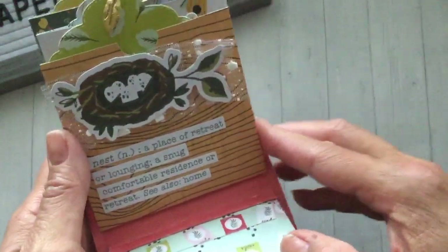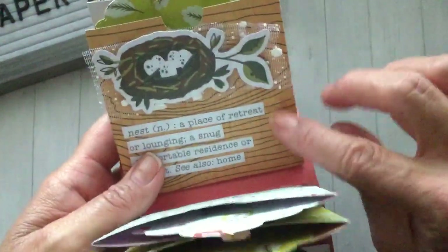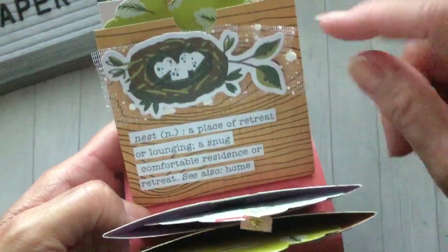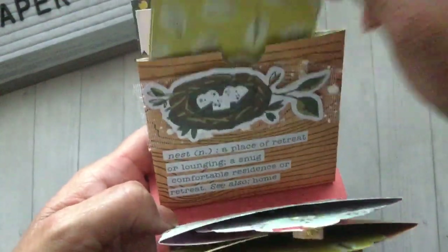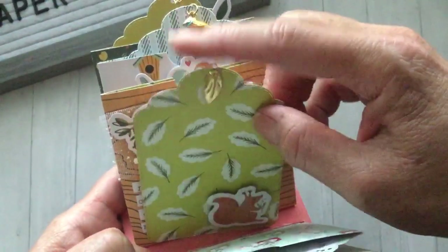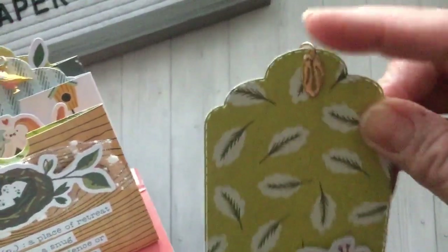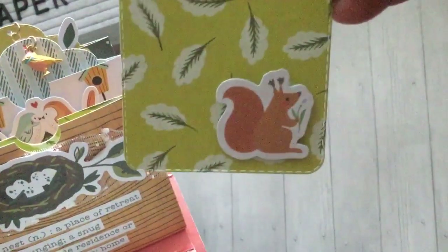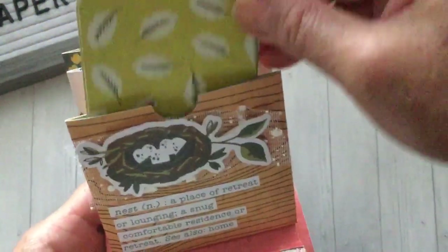This one uses the wood grain paper and I really like how the little nest looks like it would be tucked in a tree. I cut up another ephemera piece into strips — it's just the definition of a nest. For this little tag I added a leaf charm, which is temporary from one of the trims, but I know I have a metal leaf charm in my stash that I'm planning to switch it out for once I find it. I also added the little squirrel at the bottom of this tag.